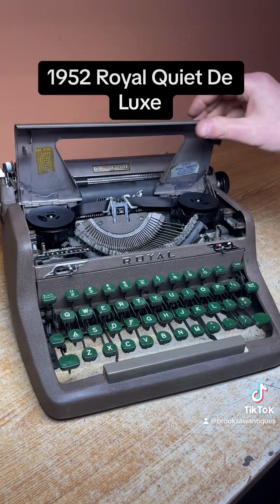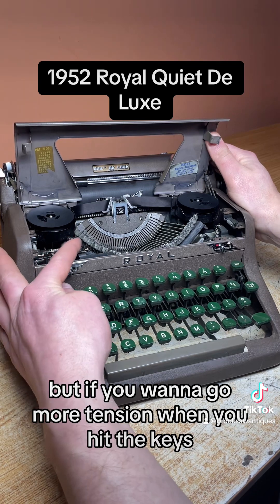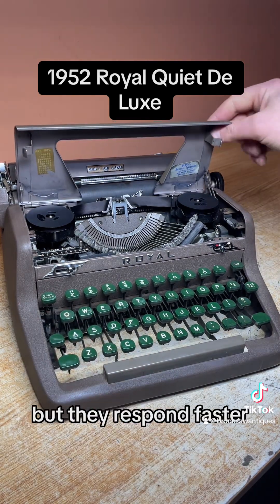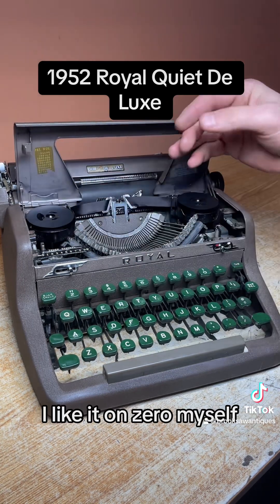Open the hood. You've got your touch control right here — it's on zero, but if you want more tension when you hit the keys you can go as high as nine. At higher settings you have to hit the keys harder but they respond faster, so it's for faster, more experienced typists. I like it on zero myself.